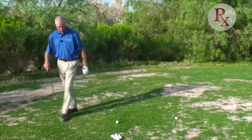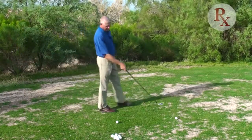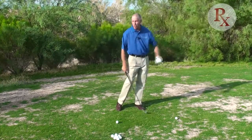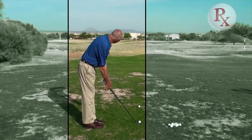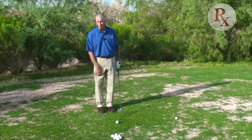Jack Nicklaus was famous for this. He picked out a spot two feet in front of him that was in line with his intended target, and he then set up for that. That ensured he had the best opportunity to hit the golf ball to his target.